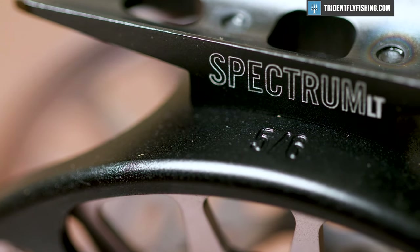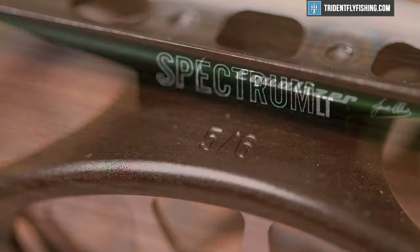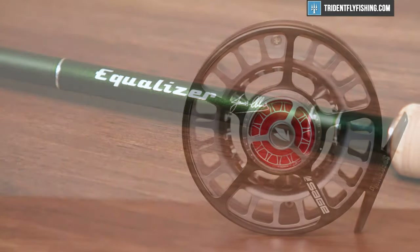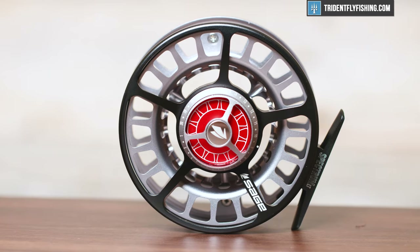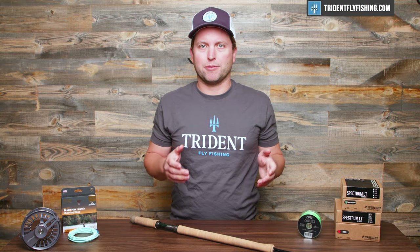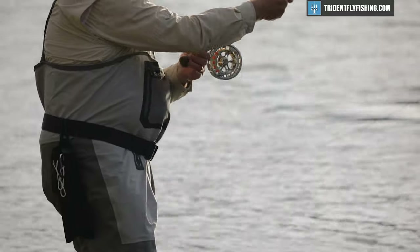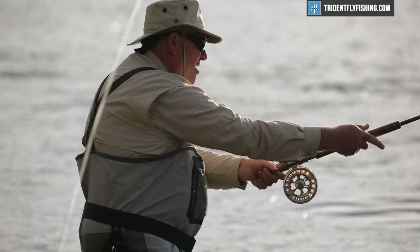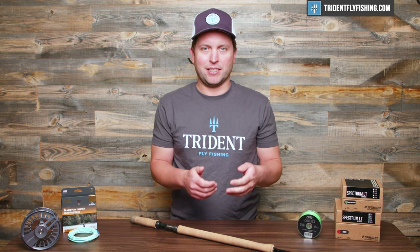Just to drive this point home, using these Sage Spectrum LTs — if you have a five-weight spey rod, you're going to want to go up at least one full size to the seven-eight weight Spectrum LT. Now this is going to be made even trickier by the fact that there's no line standard for spey rods. In the single hand world, we've got a line weight chart that roughly corresponds with rod, reel, and line weights. In spey, that doesn't really exist, and if it does, the manufacturers tend to ignore it.